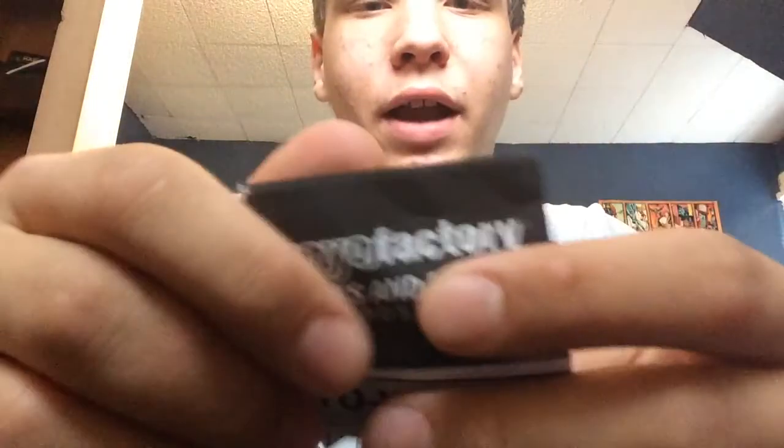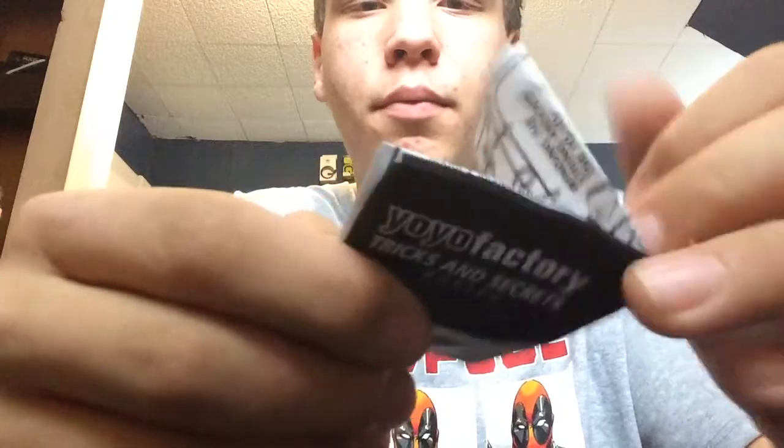In the little side box cutout it includes a string — a green string, very cool. And then a Yo-Yo Factory setup instruction pamphlet: how to create your slipknot, how to attach the string, replacing string, string tension, all that fun stuff. Super cool — very excited to play with this yo-yo. Let's go try it out.